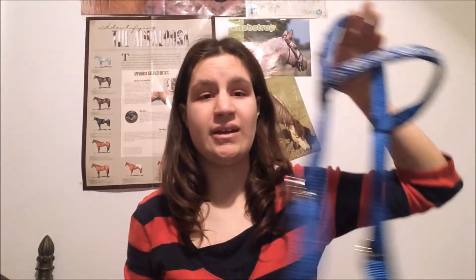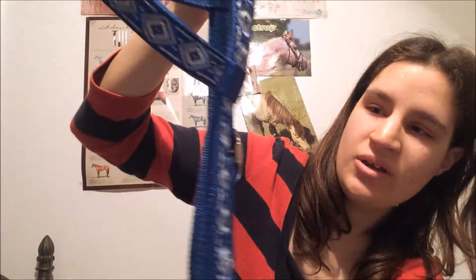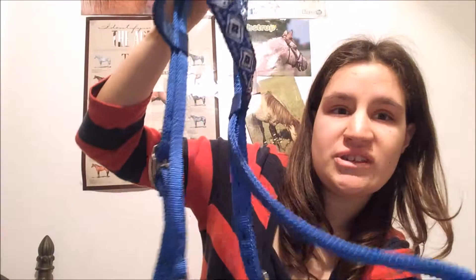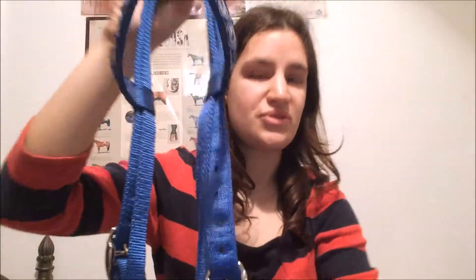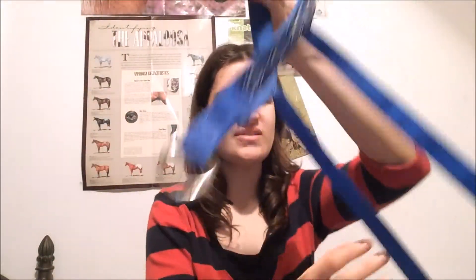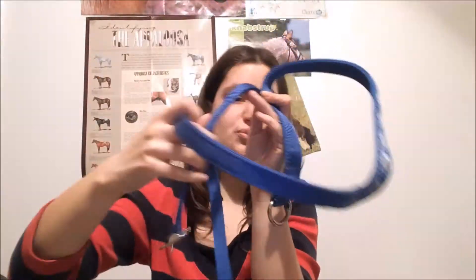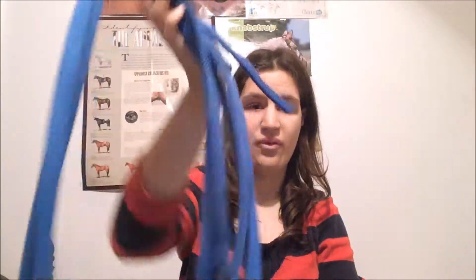Côté bride, j'ai une bride western comme ceci. Avec tout au long de la tétière et du frontal des losanges blancs. J'ai une gorge et il n'y a pas de muserole. Les muscotons sont comme ceci. J'ai un noseband qui vient avec, donc les mêmes motifs que la bride. Et c'est tout simple comme ceci. J'ai une paire de rênes en nylon qui vient avec.